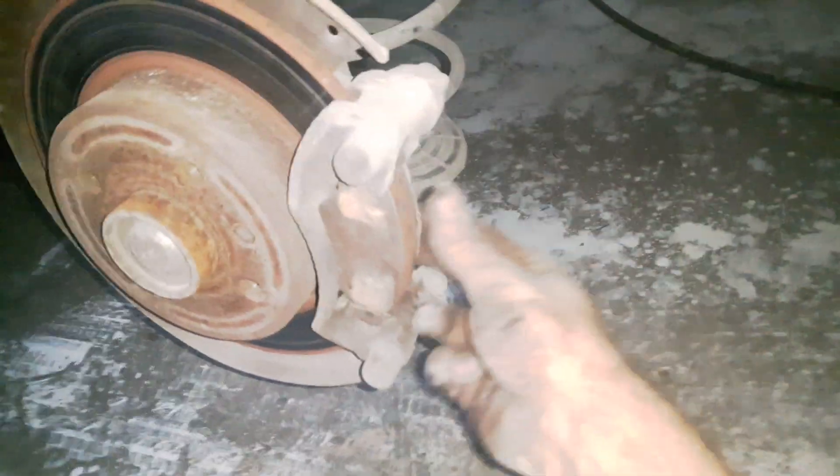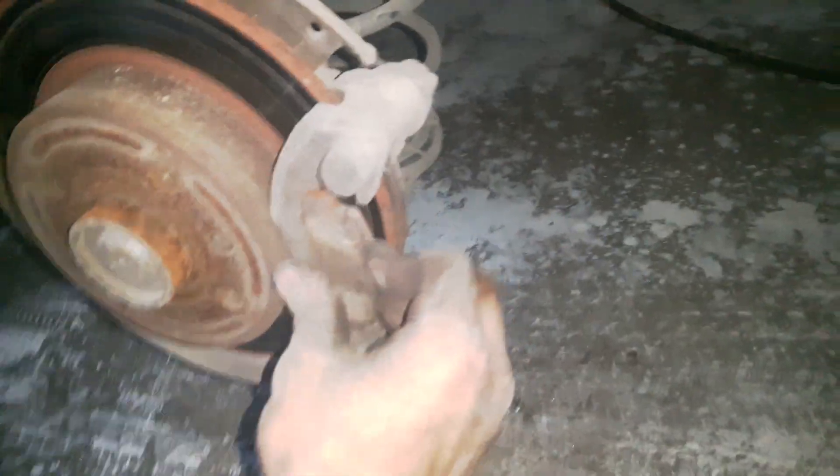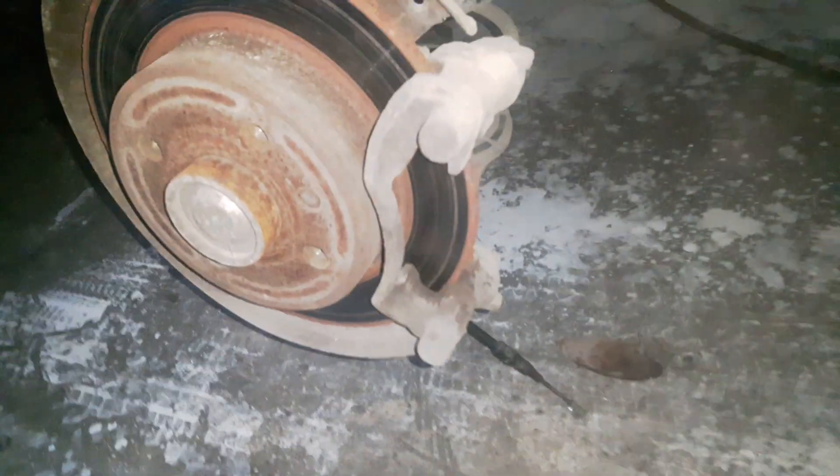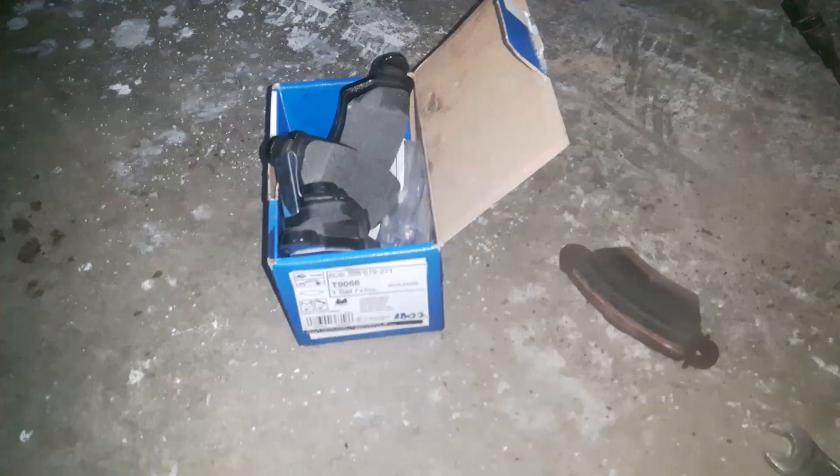Now I can remove the old brake pads and install the new ones. Here I have the new brake pads that I'm going to install on the vehicle.